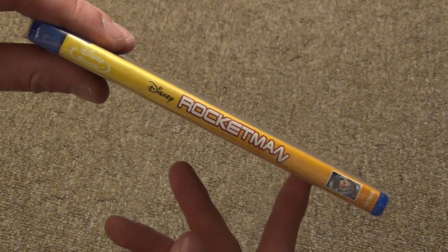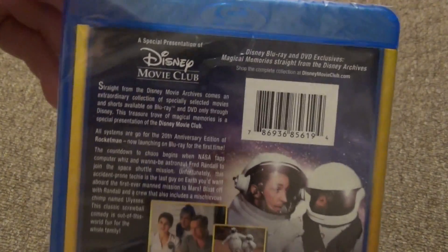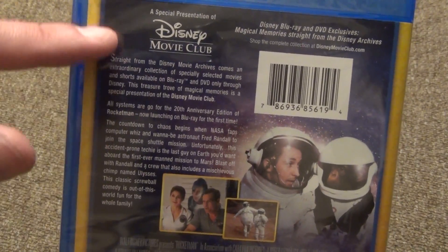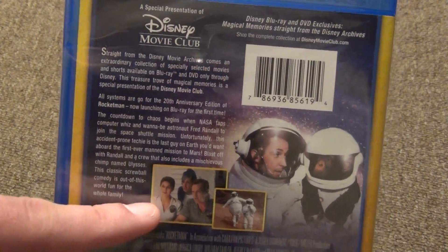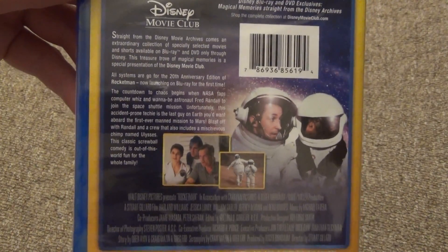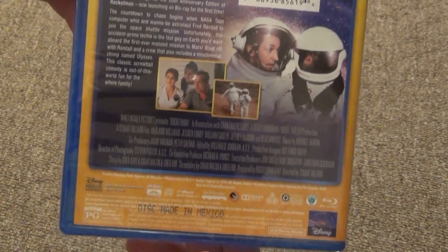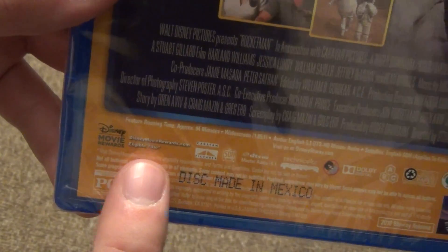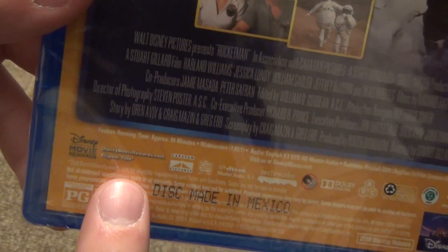Here's a look at the spine, and then we'll take a look at the back. It just has a movie description on the side, there's the barcode, a couple thumbnails, and background art as well. It's pretty nice and colorful, so they did a pretty good job there. But it also has this kind of standard style of the Disney Movie Club — a plain yellow background.